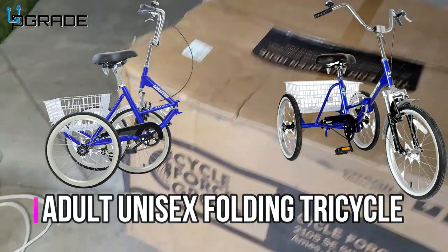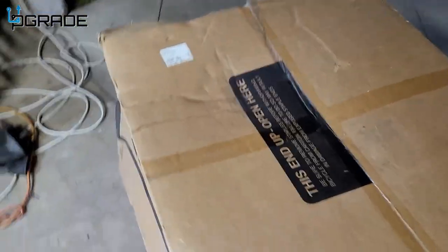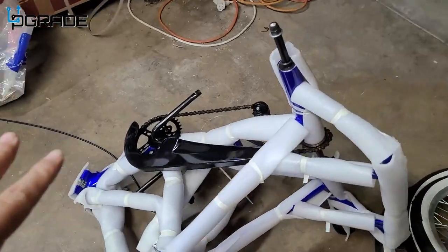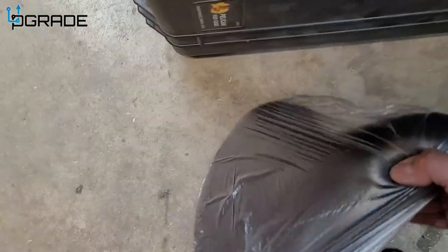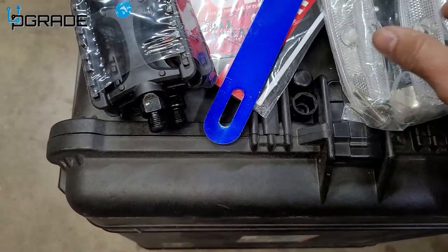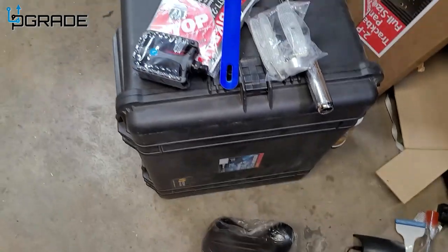Today we're going to bring a bicycle — not just any ordinary bike, it's a three-wheel bike. We're going to open it up and see what we get. So this is how the bike comes in pieces: the three wheels and then a basket. We got a couple items in a separate box — the seat, a handlebar part, reflector lights, instructions, and the pedals, left and right. Very simple. We're going to put it together right now.